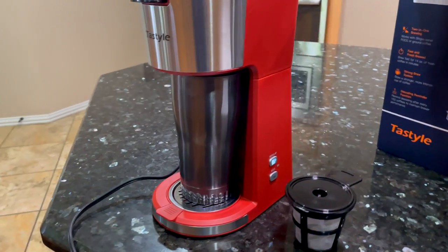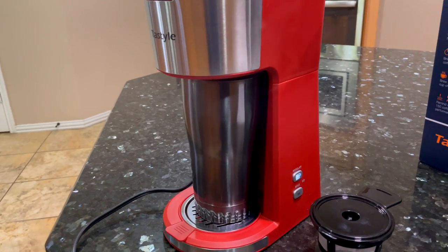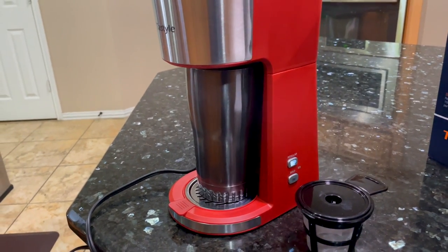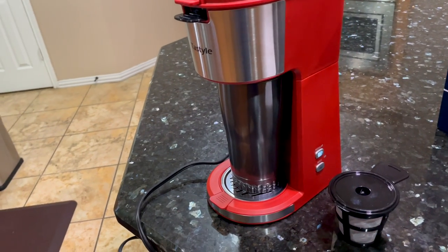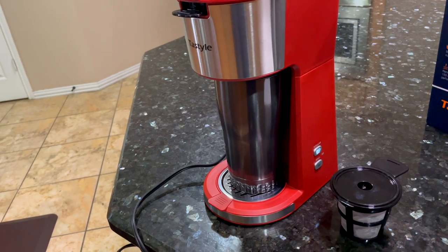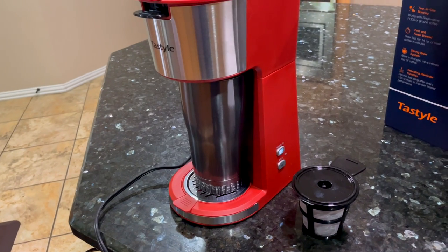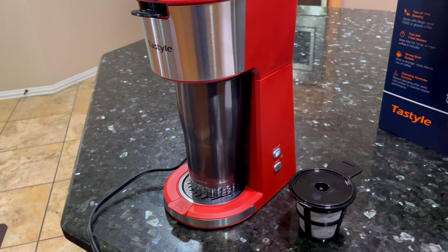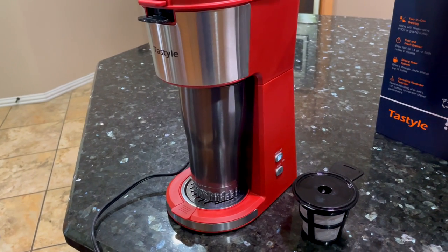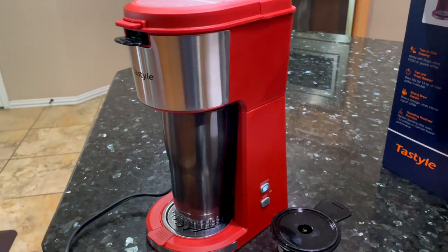There you go, I hear it brewing the coffee now. This has been a very quiet coffee machine — in my opinion it's one of the quieter ones. For those wondering at what temperature the water gets heated up before it starts to brew: according to the documentation, this will be at 185 degrees Fahrenheit, which from my understanding is the ideal temperature coffee should be brewed at. So I'm expecting this to be a very well made coffee.